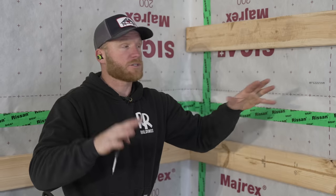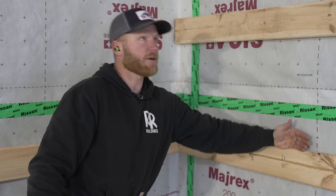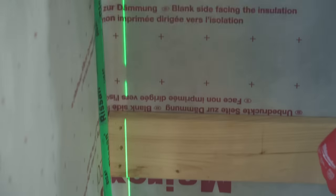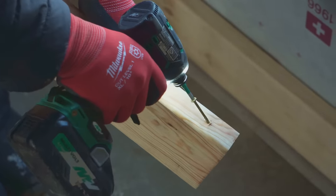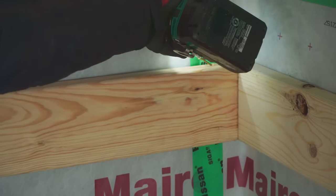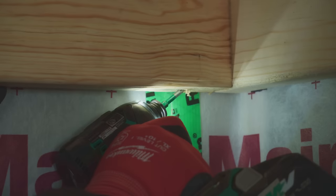Greg plumbed up this corner line from top to bottom and it's getting toenailed in. Doesn't really have to worry about it — it works really well, it's a nice secure connection. People always ask about corners. It's just a simple toenail.